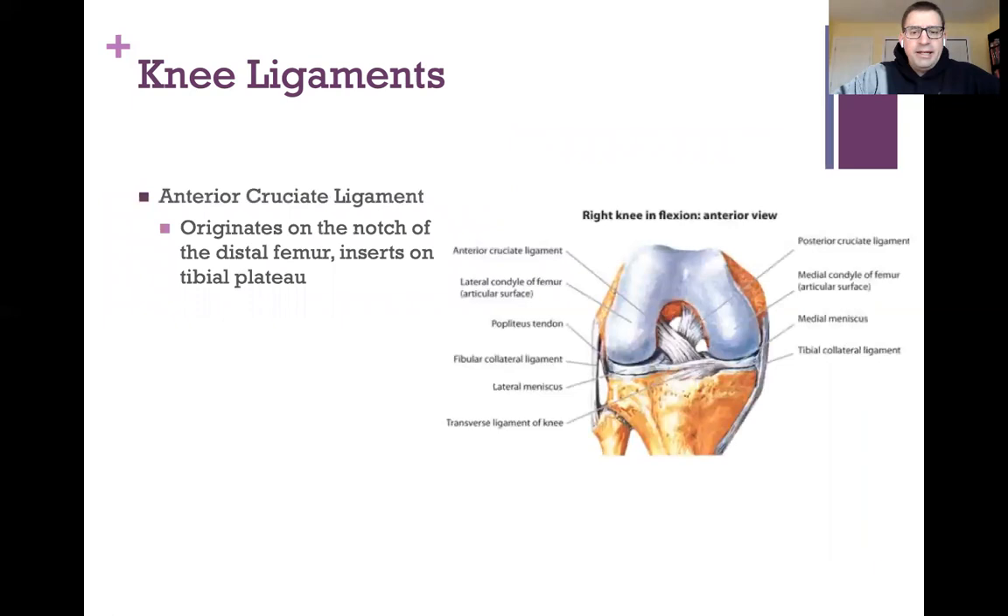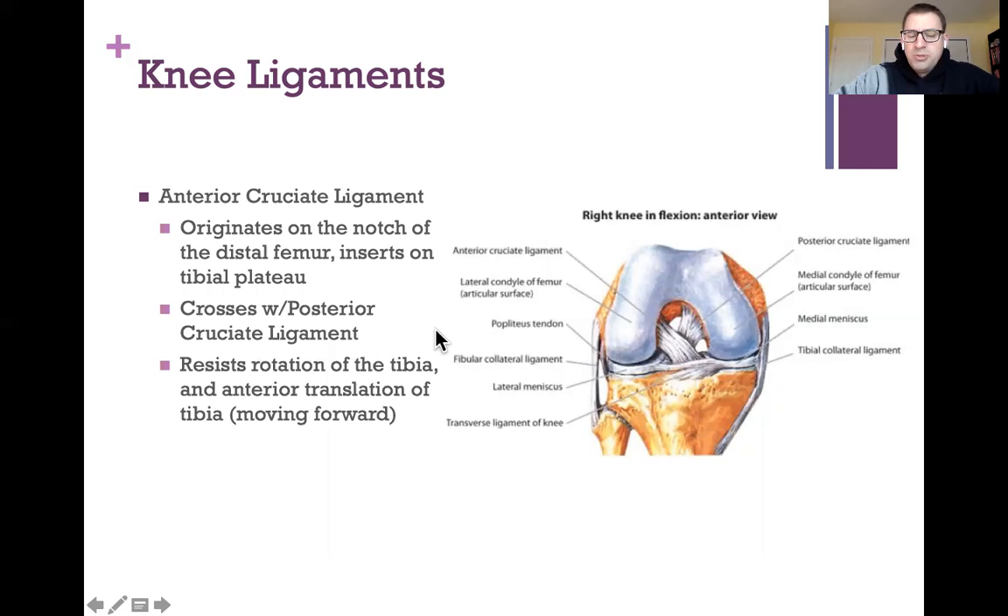The most well-known knee ligament is the anterior cruciate ligament — the ACL. It originates on the notch of the distal femur and inserts on the tibial plateau in the middle. It crosses with the posterior cruciate ligament inside the knee — that crossing is where the 'cruciate' part of the name comes from. It resists rotation of the tibia and prevents the tibia from moving forward in relation to the femur.